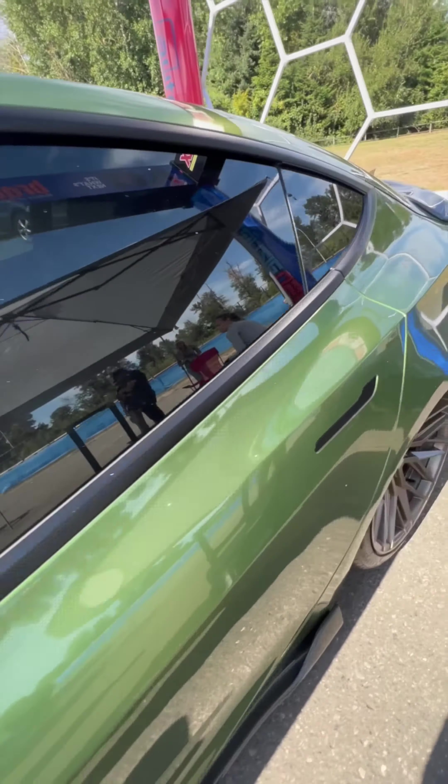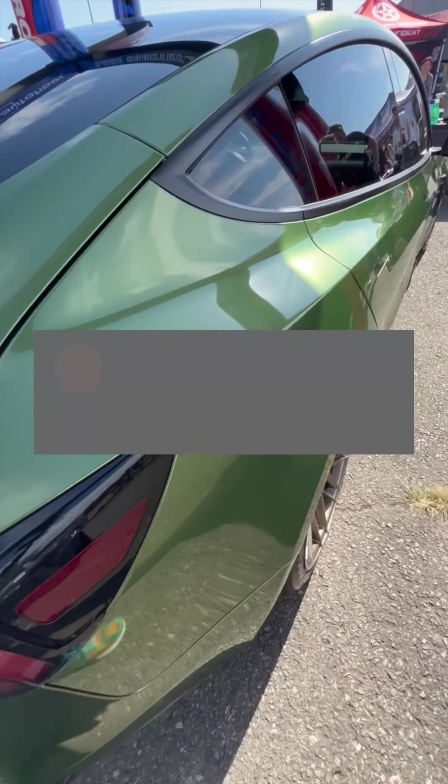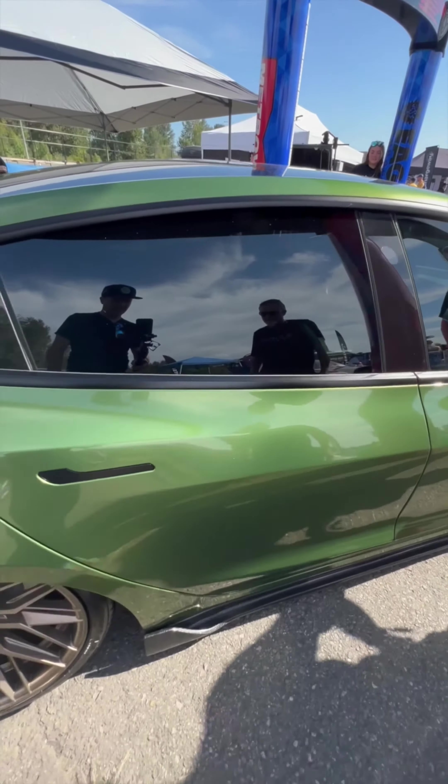I'm seeing the wheels — the wheels are really, really popping on this thing. Thank you, I appreciate that. And that's Niche brand, yeah? I believe Niche. The rear wheels have a great amount of concave to them.